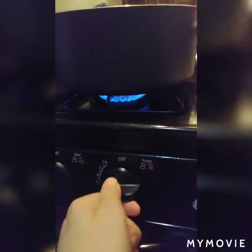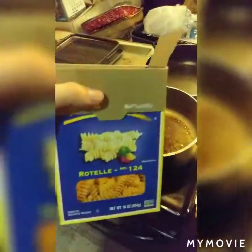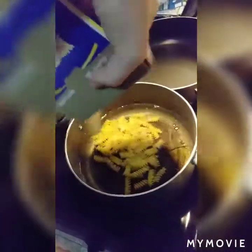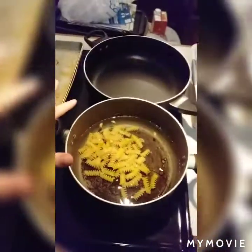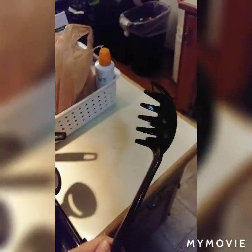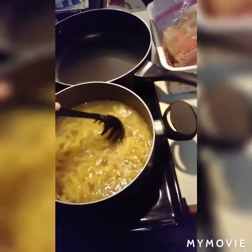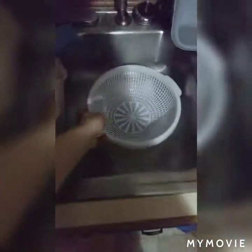Then you want to turn your stovetop on. You don't want it too high, so between two and four. Then you're gonna take your plain spaghetti and dump it right in — dump it all in there. You know it's done when it's boiling. Make sure you get a spoon and stir your spaghetti — you don't want it to stick to the pot.